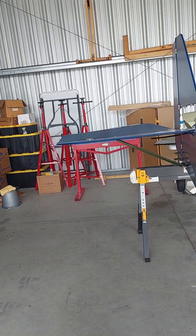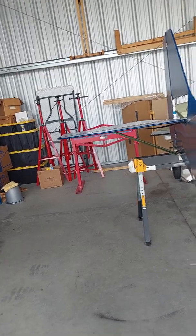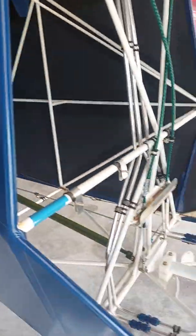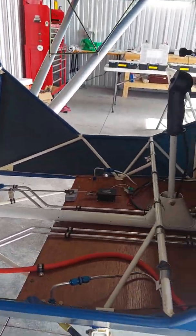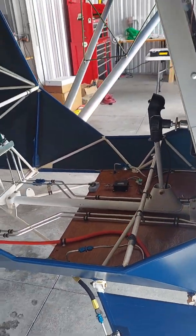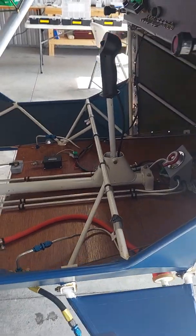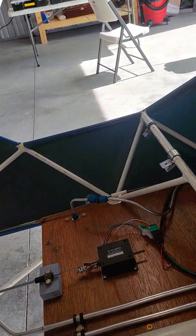Just a simple update for you today. We'll post some more videos here a little more religiously in the very near future as we get closer and closer to this thing getting in the air. But just wanted to show you the neat little contraption we made for the electric trim servo.